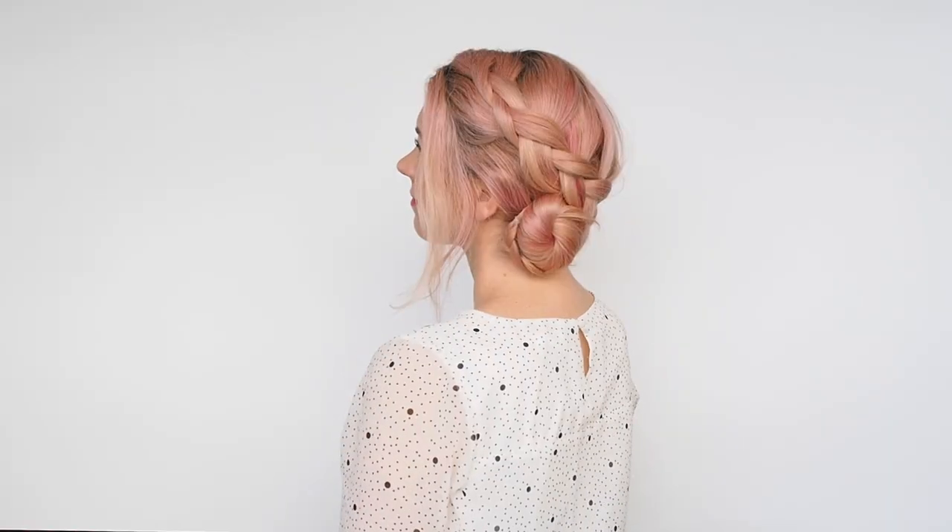No split ends in sight and a really cute braided up style. I love how simple this bun is to do, but if braids are still not your thing you can definitely just twist your hair around over the bun or use some accessories to add some detail to the style.